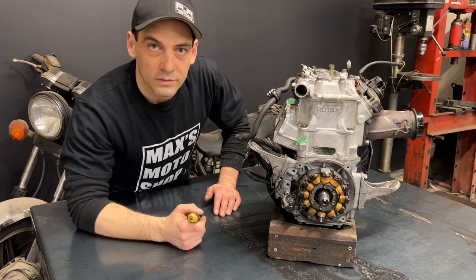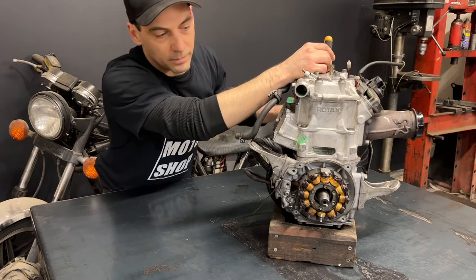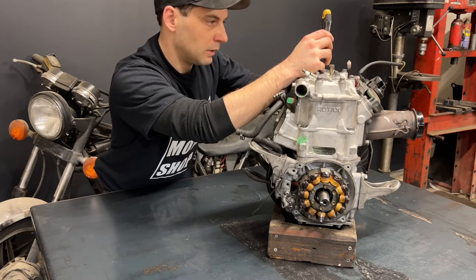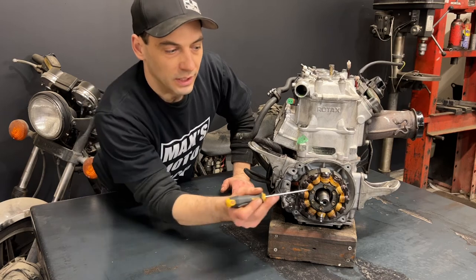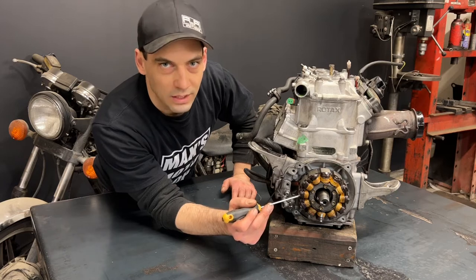Now I'm going to go over to the PTO side and try the same thing. Now that I'm at top dead center on the PTO side, we can check our flywheel key position and as you can see, it's pointing at about nine o'clock. This motor is way out of time.